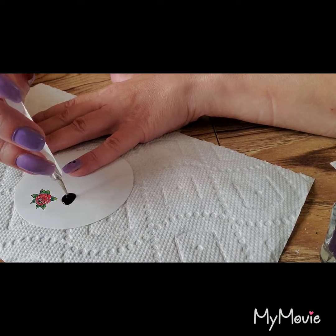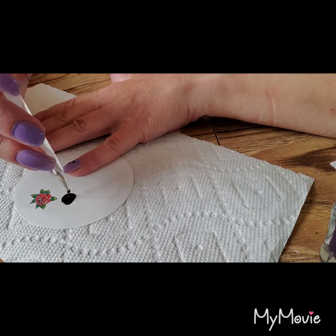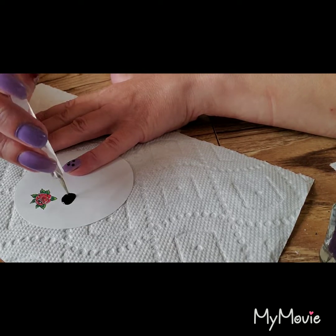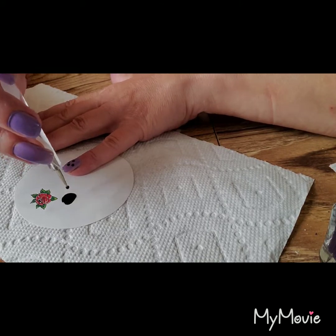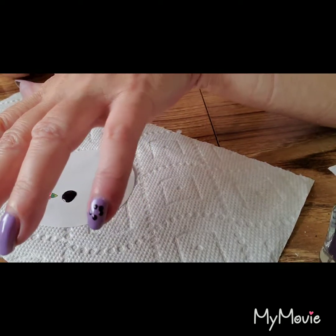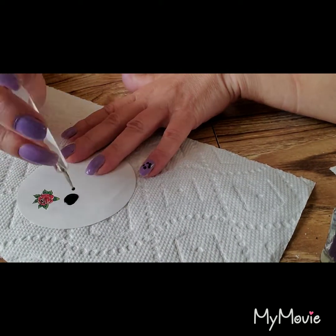Dab, and then go back and get some more. I would not go more than two dabs because it'll dry off the ball at the end and it grabs on to what's underneath. See here - we have a cute little flower.